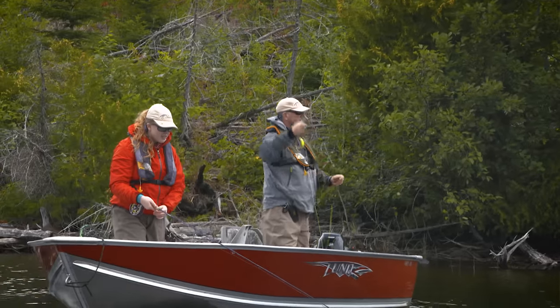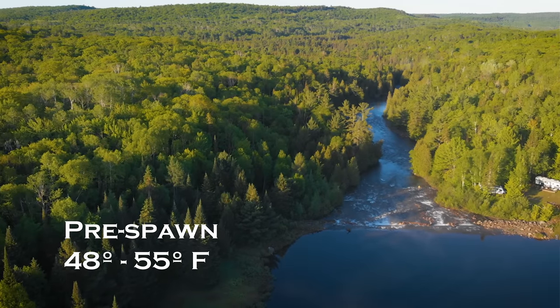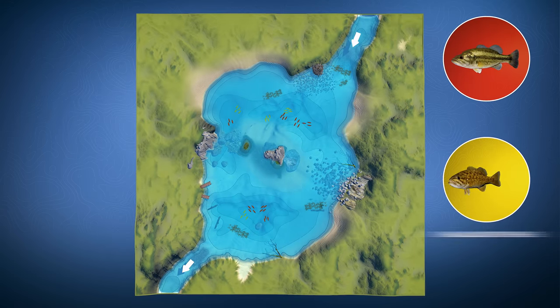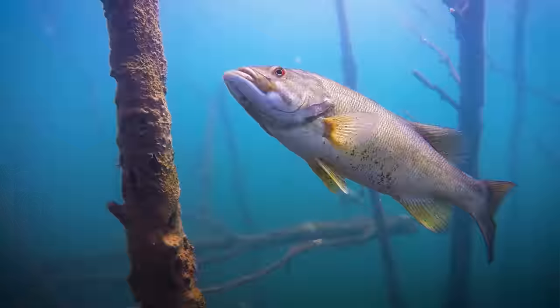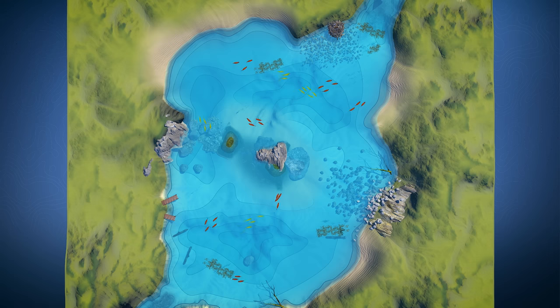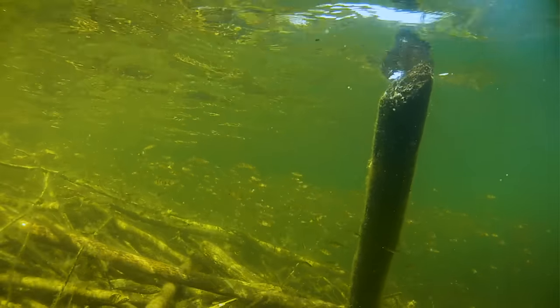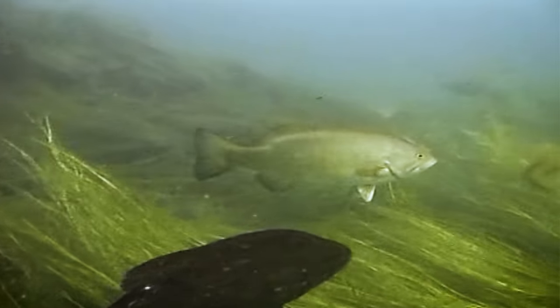Some areas allow you to fish for bass during spawning season on a catch and release basis. Pre-spawn usually happens between 48 and 55 degrees. As lake or river waters warm up, both smallmouth and largemouth bass begin to move from their deep winter haunts to search for food in preparation for spawning. In this animation, you can see how bass travel from deep water to shallow water areas to hunt for prey. The type of structure they go to will vary depending on the water types and prey availability.